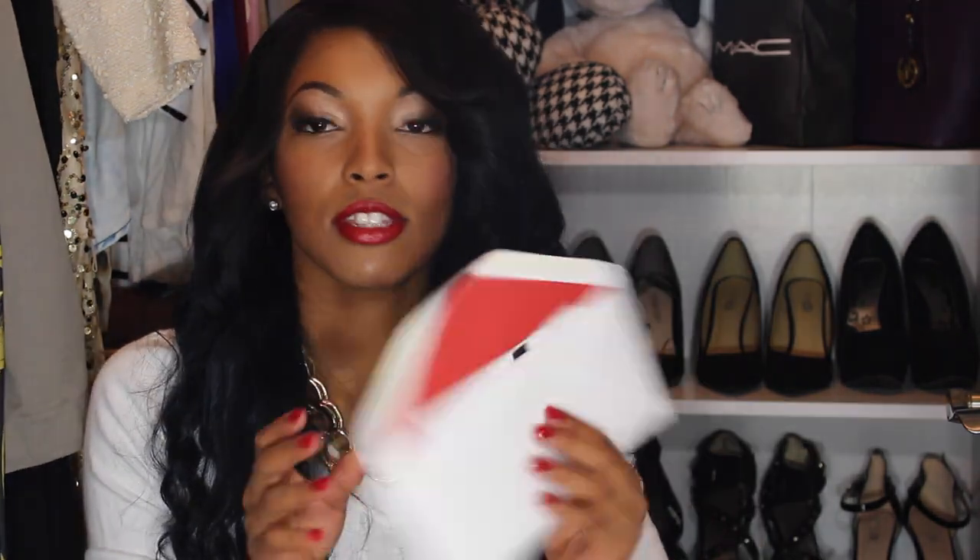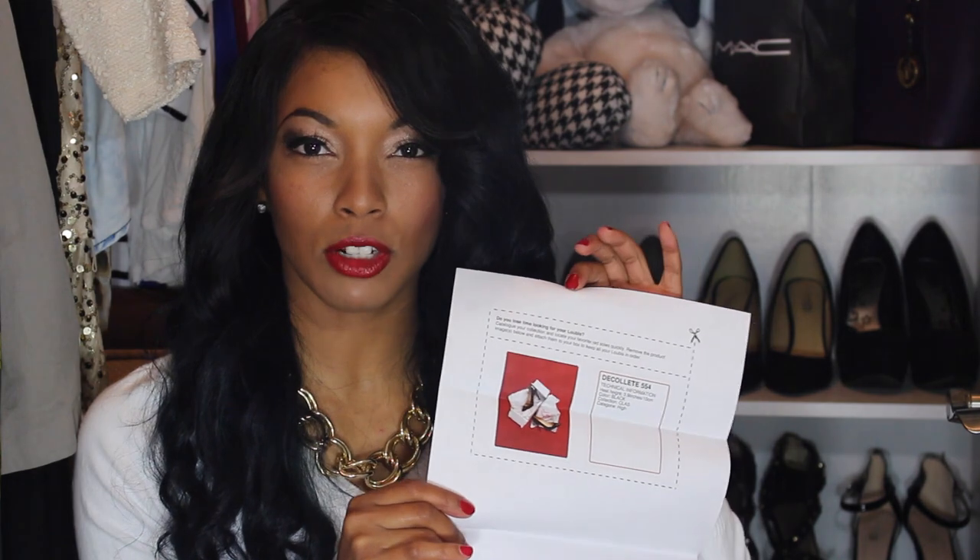Then there's another package or envelope, and this envelope basically just has all of your information as far as return policies and things like that. They also give you a little cut-out — if you're the type of person who keeps their shoes in a clear box or in the original box, you can clip it out so you can search for them faster. But I don't think I'm going to use that.